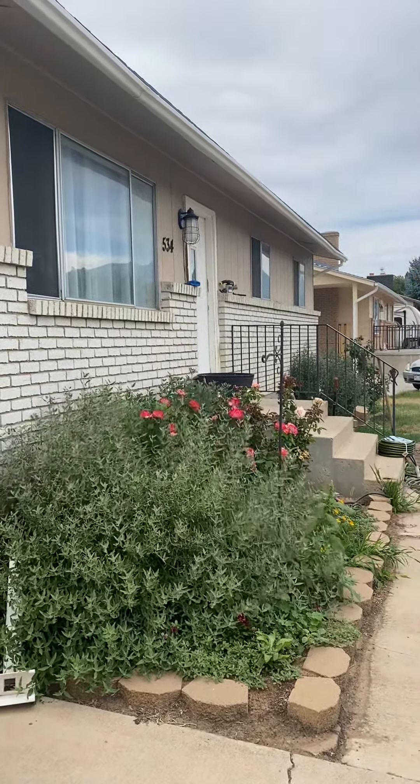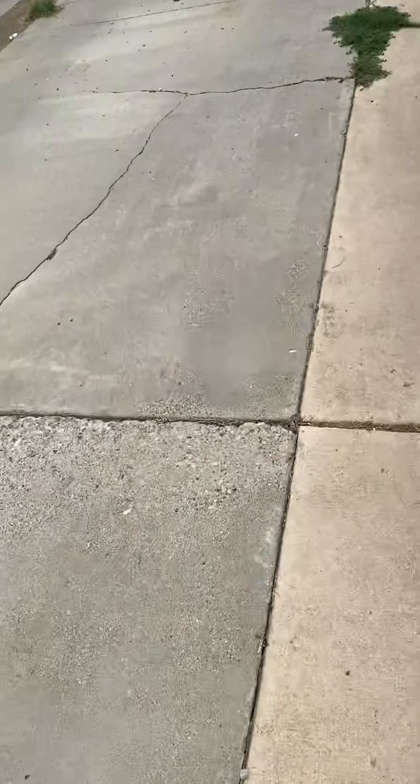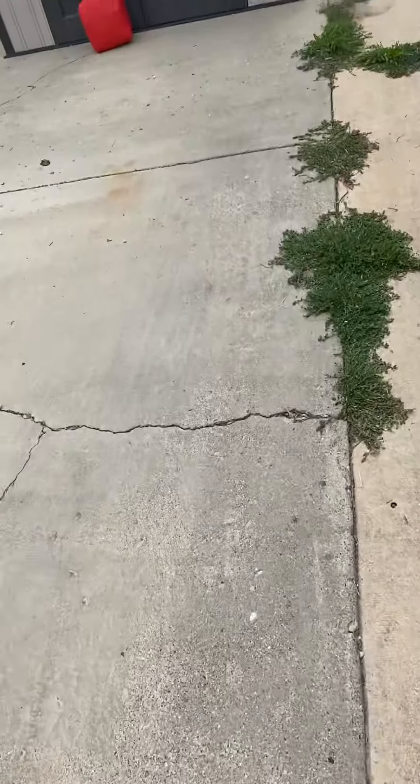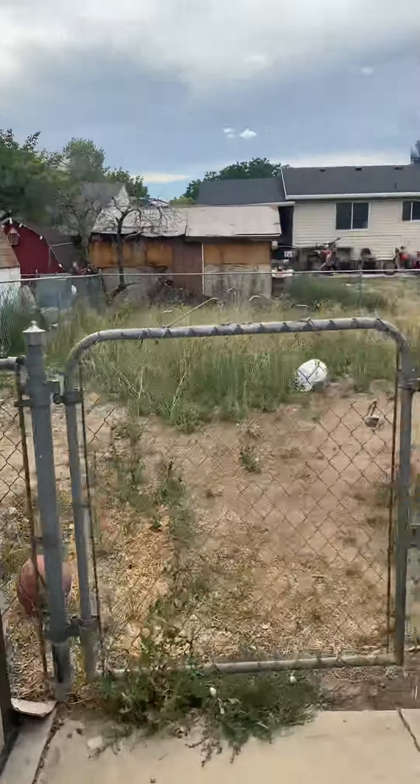Hey guys, we're back down here in Spanish Fork with Aaron and Bridget Clark. We have got to run about 62 feet of two-inch electrical conduit. They're gonna have the shed moved and the fence pulled down so you guys can drive out there.